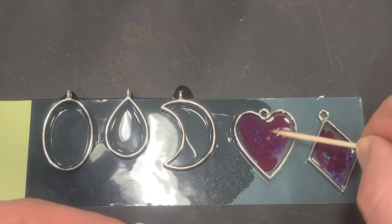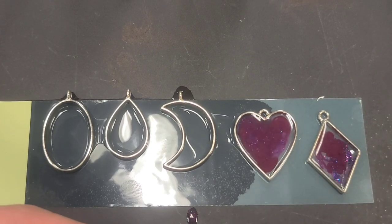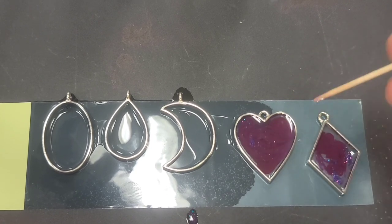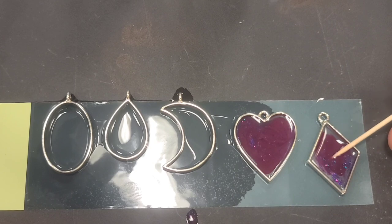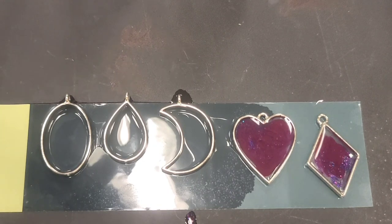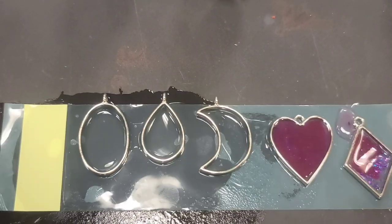Maybe if I scoop some out... no, this is not working. It's coming out, but I think I might just end up with a heart that is not really see-through — just kind of solid dark pink. Maybe we can just dip all these in acetone and start over. I can't find acetone, so we're going to take this and move it to a paper towel and try to fix it later.